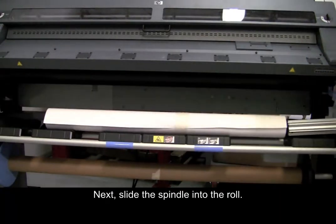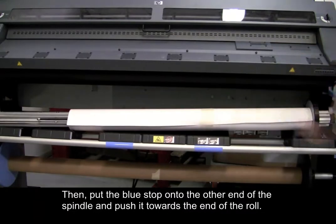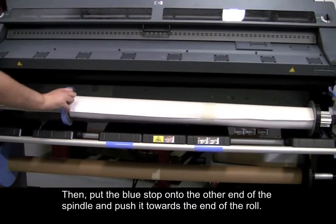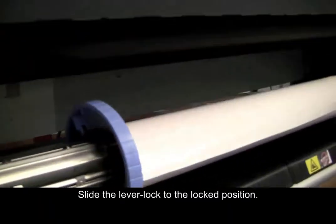Next, slide the spindle into the roll. Then, put the blue stop onto the other end of the spindle and push it towards the end of the roll. Slide the lever lock to the locked position.